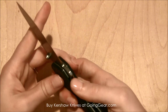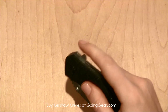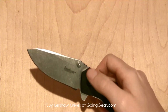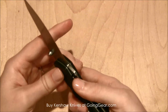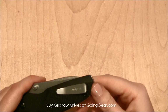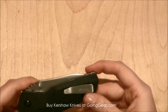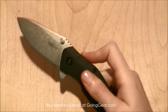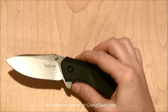It does have a SpeedSafe opening. You can use the flipper on the back or the two thumb studs, so you have a couple different options. And you also have a reversible deep carry pocket clip for right or left hand carry, which gives you some versatility on this knife that I always appreciate.